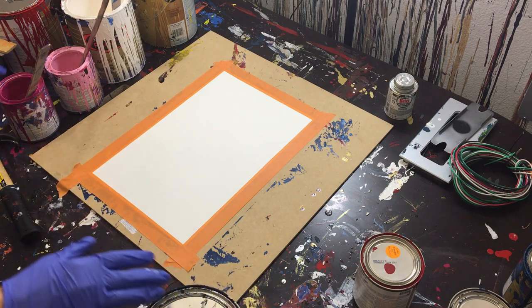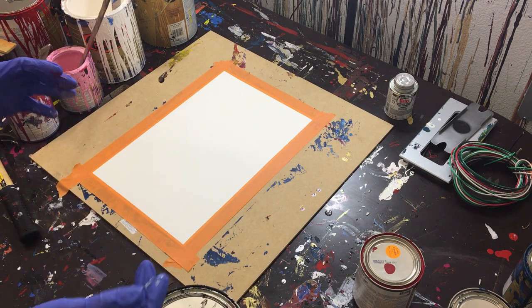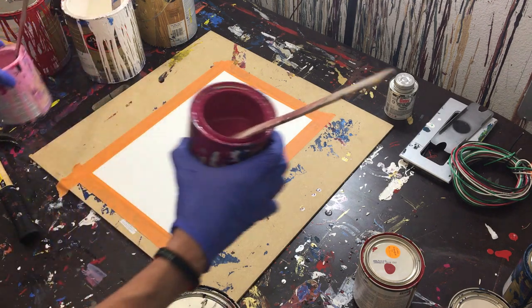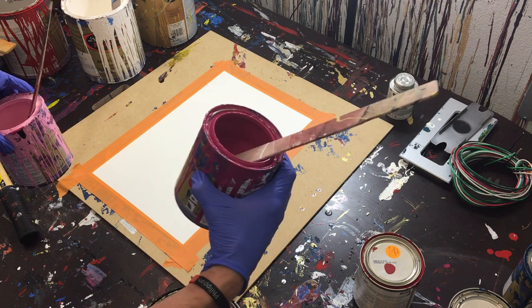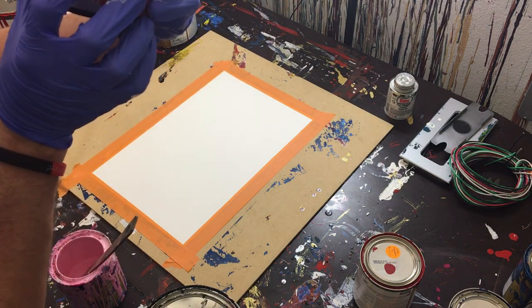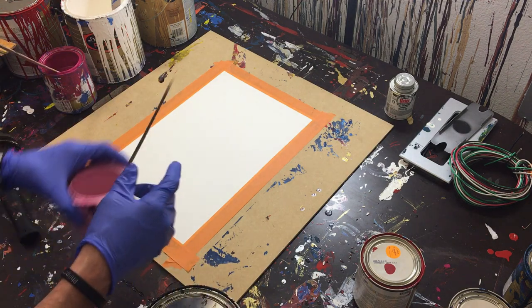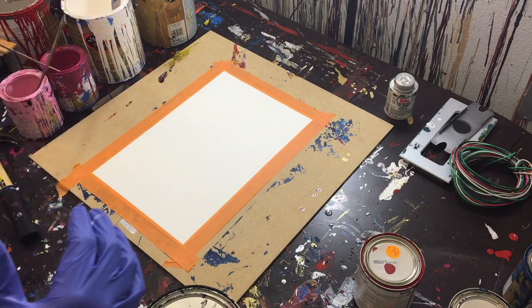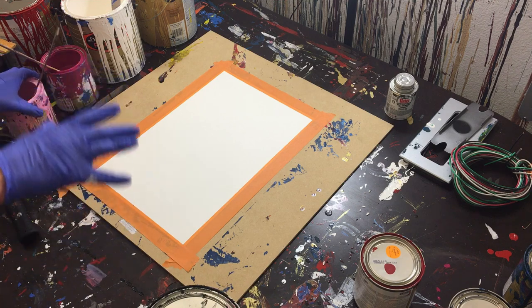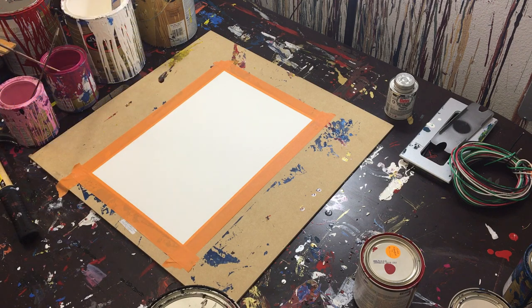Hey everybody, Cody here and today we're gonna do our dad painting and we're gonna talk about something I think is really important — pleasing everyone and how you can't do it. But before we do that, let's talk about the colors. We've got a darker reddish-purple, I don't remember the exact name, then we've got pink, white, and gold. Those are the colors we're working with today. We'll go ahead and get started putting paint on the paper and then we'll start squishing it.